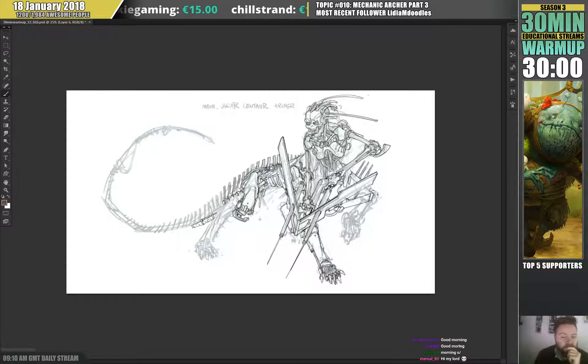My daughter is home from school today — her assistant is ill and my wife is in Italy, so I'll be running after her. All right, let's start.